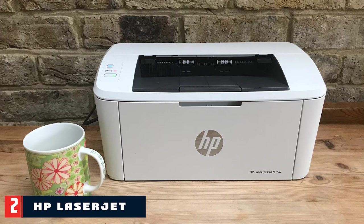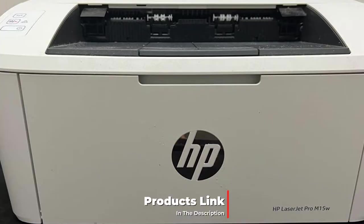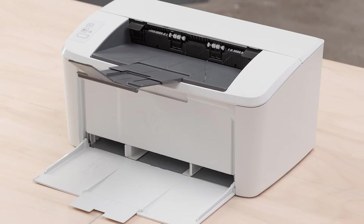Moving on to number two: the HP LaserJet Pro M15 printer. When tested, this was the smallest laser printer around and is likely to remain so. The two trays fold away neatly so the footprint is only a little larger than a sheet of A4, and it stands no taller than the average smartphone. Being as small and inexpensive as an inkjet, yet with all the speed, economy, and consistency of a laser, the LaserJet Pro M15 is in many ways the ideal cheap printer.